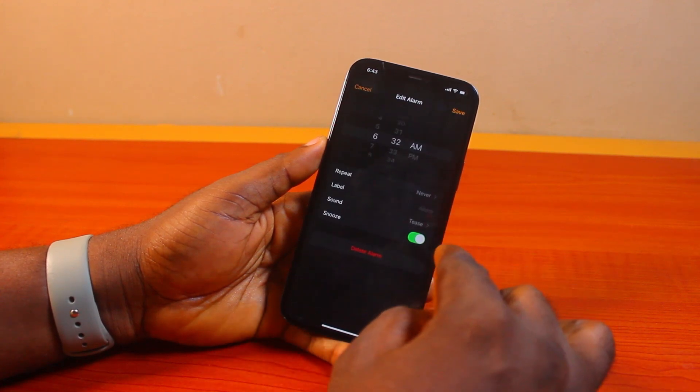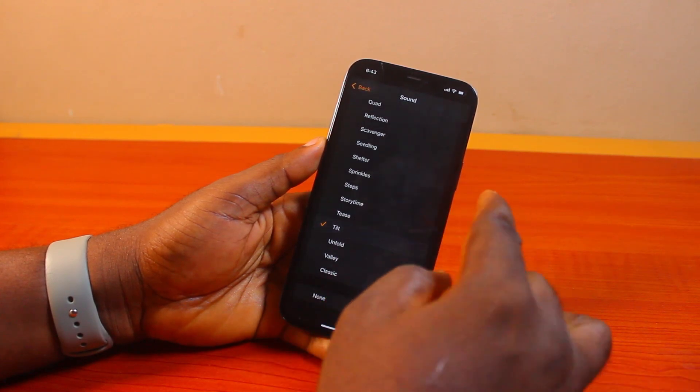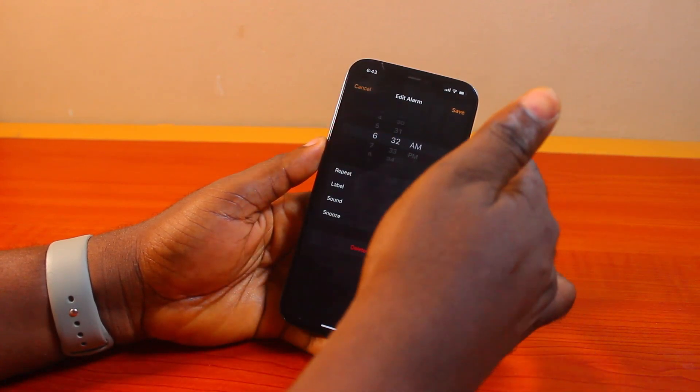Then click on the alarm and see if the sound is what you want to use. Once you can confirm that, go ahead and click Save.